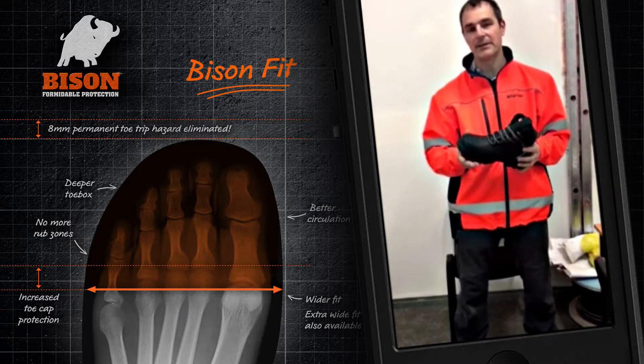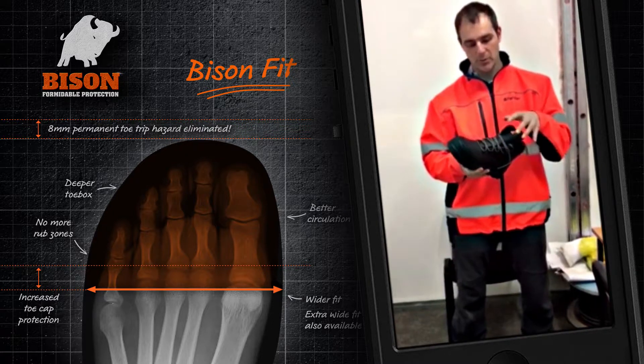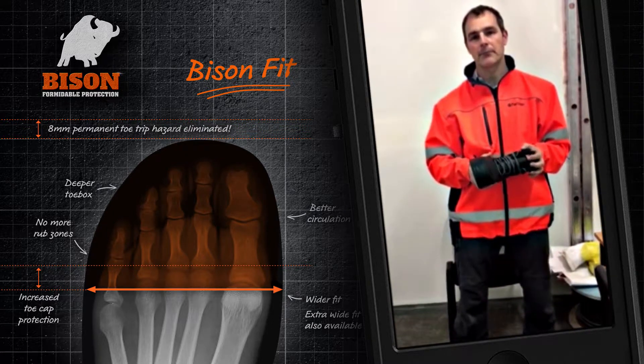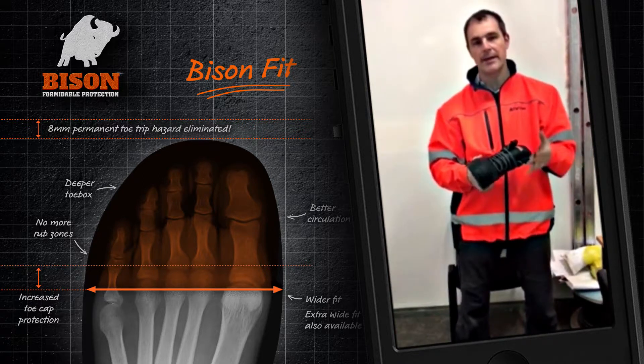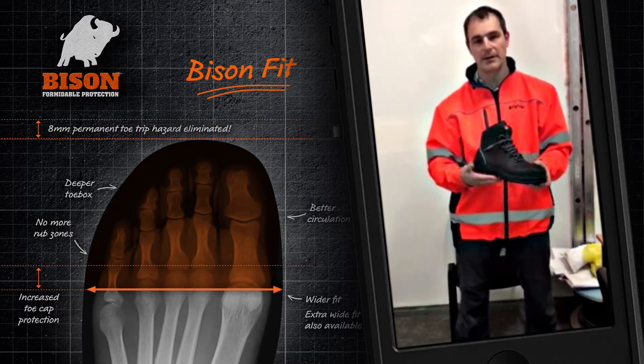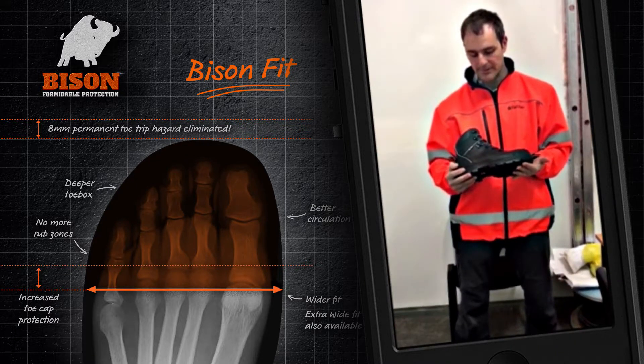Some of the other key areas I liked is the air locking mechanism they've got around the ankles. I don't always use the top lace lock — I just basically lock it at the ankle and tie it around, and it just fits my foot perfectly, stays in place, and I don't have a problem with it.